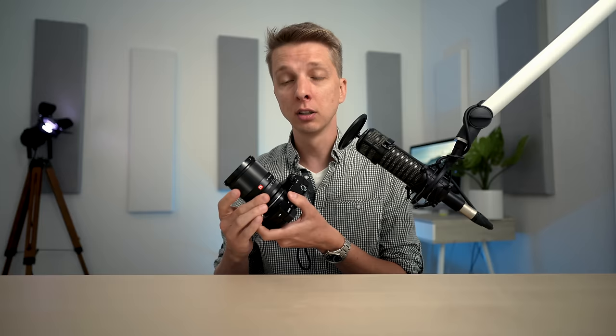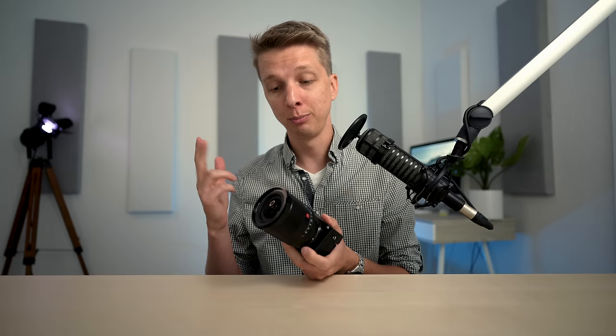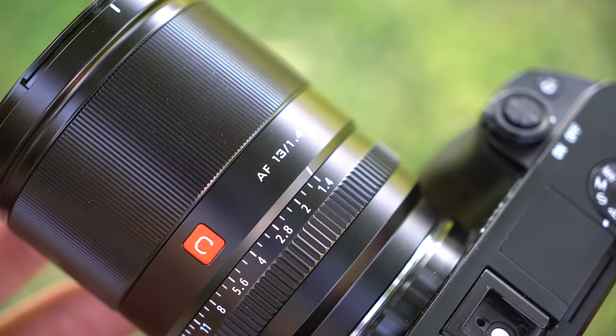I do think that Viltrox could improve this lens if they wanted to. They could start by adding some clicks to the aperture ring, they could add some weather sealing, and if they really wanted to knock it out of the park, I think they should add optical stabilization, because that would appeal to a huge pool of Sony APS-C users that don't have stabilized camera bodies. But even without those three things, this is an excellent lens, excellent performance, and an excellent value for what you're getting for the money.